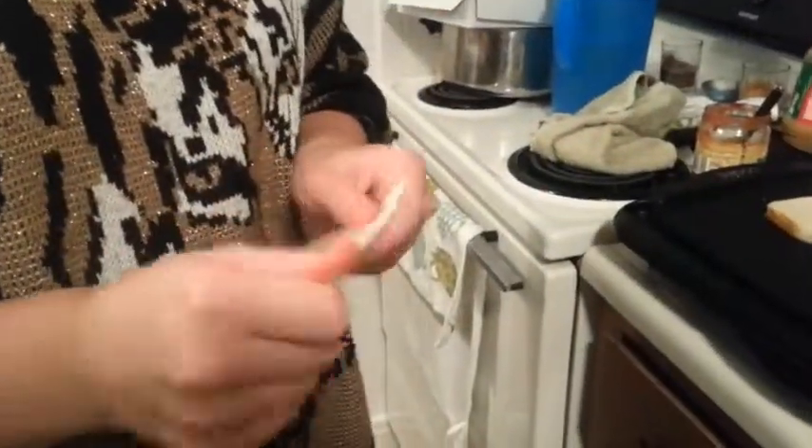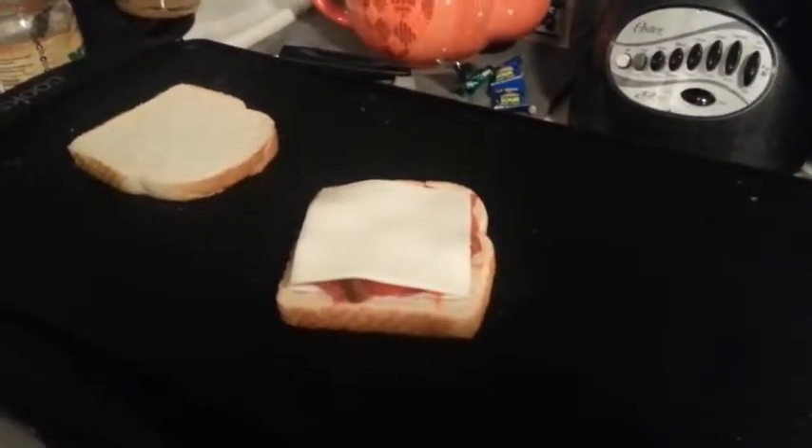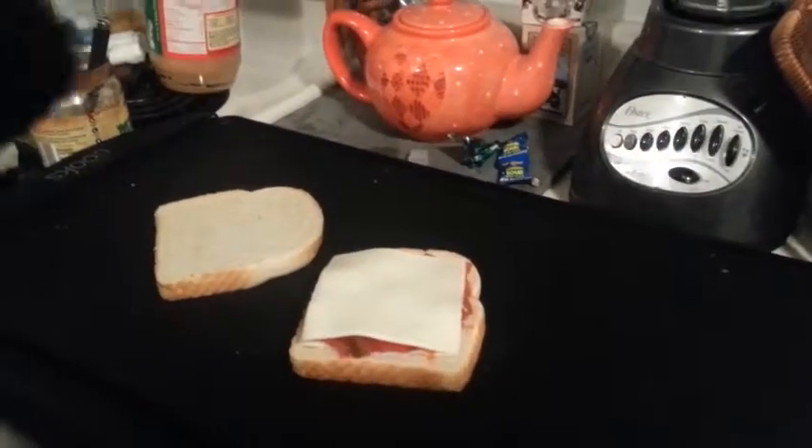Just because we can, we're going to add a slice of American. This is just the white American — I know it looks like the Swiss. Throw that up there and let it cook for a minute. Then here's the magic: if it's done, it's not done. So we'll be back in just a second when it's done.